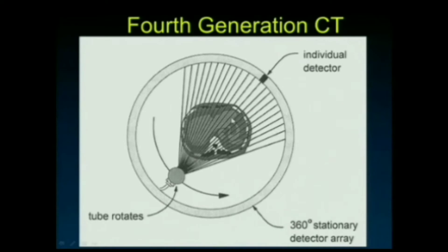The fourth generation CT used a complete 360-degree ring of detectors. This was appealing because the rotating gantry with tube and detector combined weighs over 2,000 pounds — rotating three times per second. With only the tube rotating rather than the full detector array, you could achieve higher rotation speeds due to less mass. However, the detectors are the most expensive part of a CT scanner, so going from 72 degrees to 360 degrees of detectors made it prohibitively costly and this design fell by the wayside.